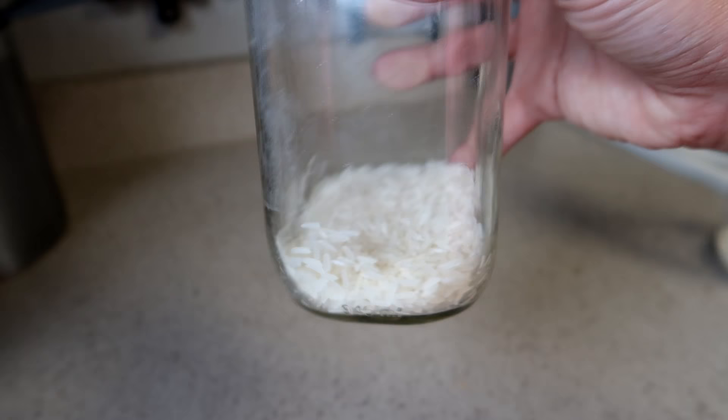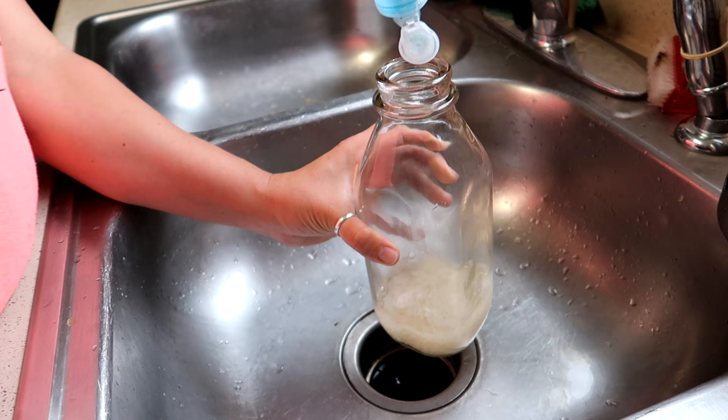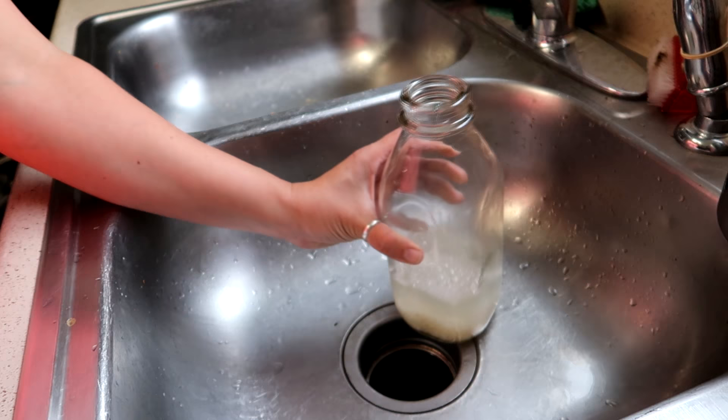Not a ton, but enough that I'm hoping it's going to scratch the sides of the jar. I'm going to fill this with some warm water, put a dab of soap in there, add a little bit more water, and now I'm going to put the lid on and we're going to shake.